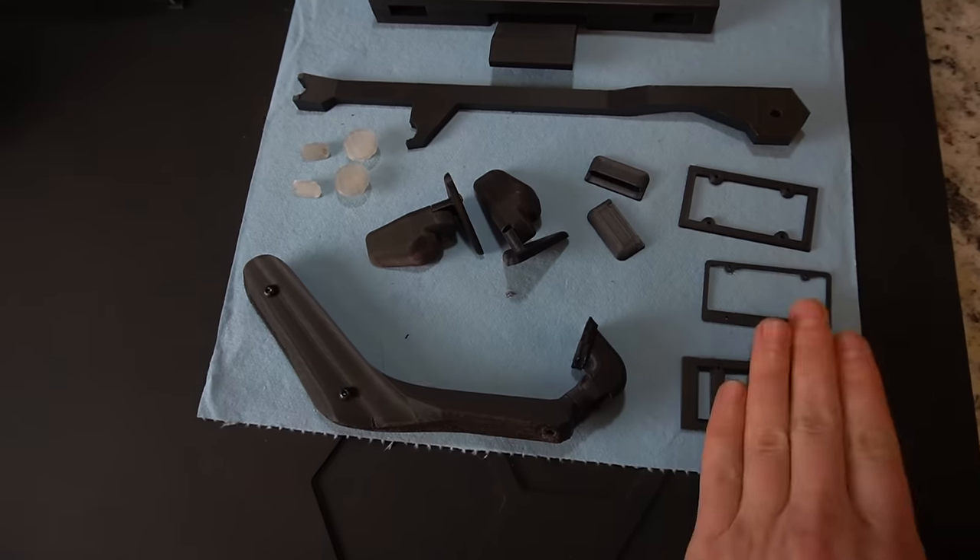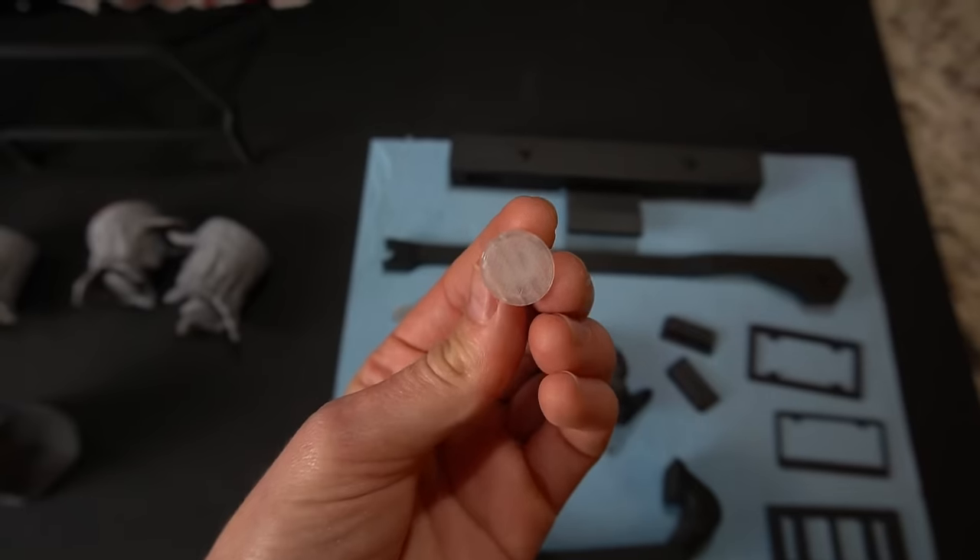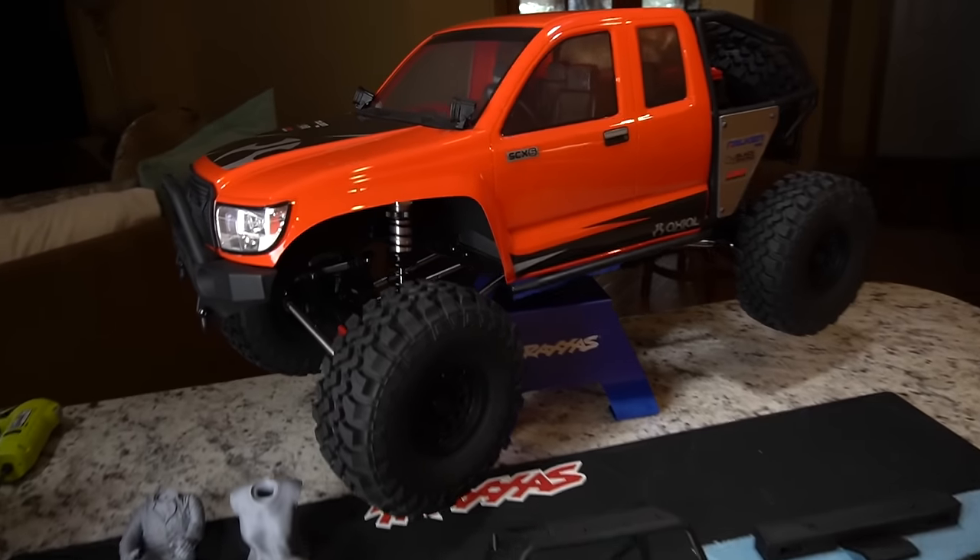I've been testing this out for about a month now, rapidly printing tons of different files for my Axial SCX6, this giant 1.6 scale RC crawler behind me.